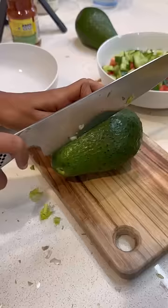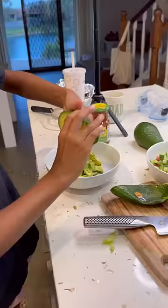And guys, I have a pretty useful life hack. You get the avocado, cut it in half and then you just squeeze it and it all comes out. My mom actually didn't know this and I actually got it from 5-Minute Crafts.